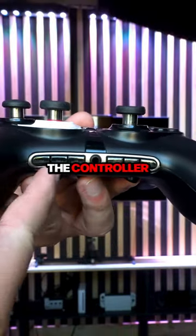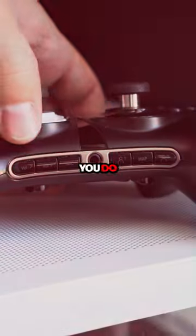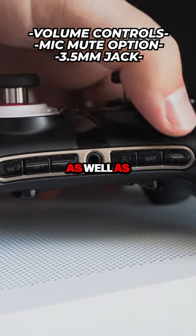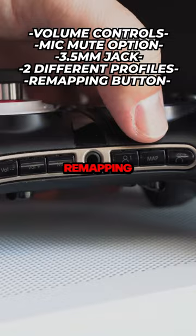Looking underneath the controller, you will notice an array of buttons. You do have volume controls, a mic mute option, a 3.5 millimeter jack, as well as two different profile and remapping buttons.